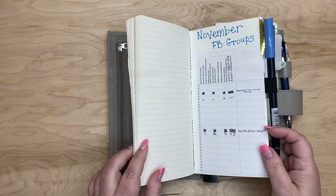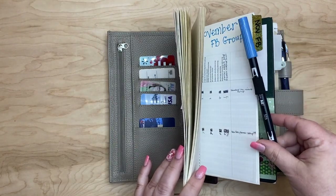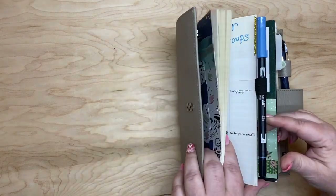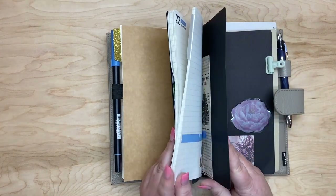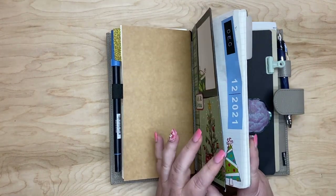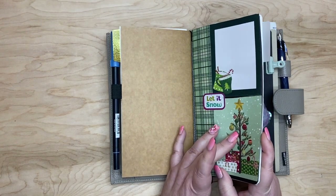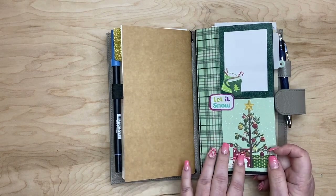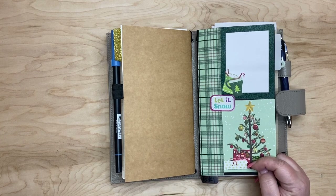I do have a pen loop on here and a Tombow marker, 526 — I think that's what that says. This insert is from Paper Penguin Co. It is a Tombow River paper lined, pretty sure 80 pages. And then this is my weekly and daily page book for December.